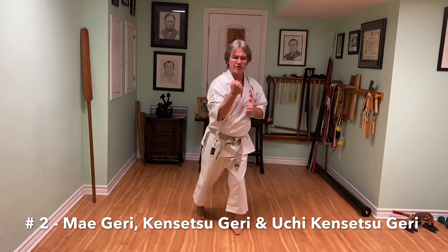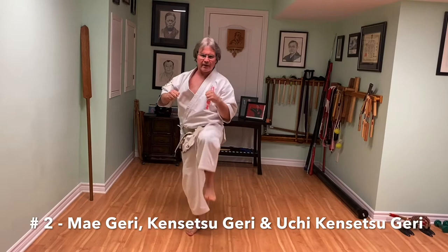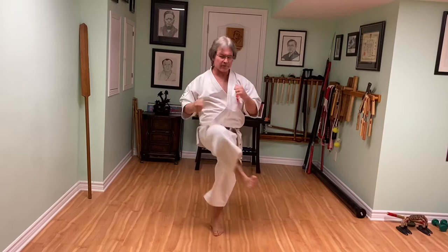The second one is a combination: maegeri, konsetsugeri, inside konsetsugeri. Maegeri, konsetsugeri, inside — one, two, three. One, two, three.